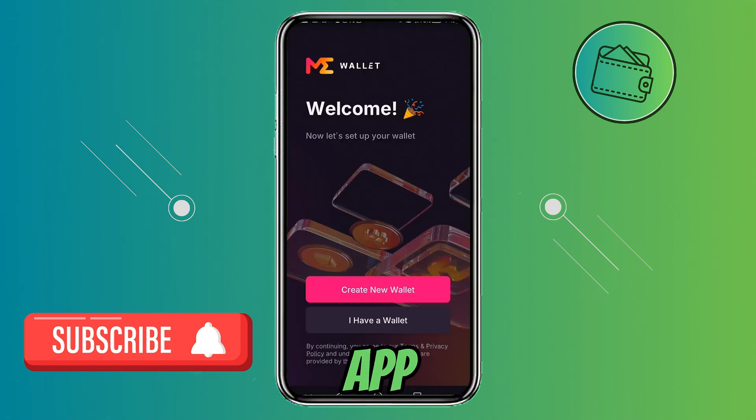Once you open up the app, you will be greeted with this screen. If you already have your Magic Eden Wallet created on desktop, let's say, you can click 'I have a wallet.' But if you're new to this, you would need to create a new wallet.